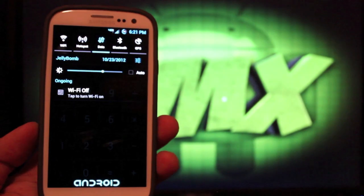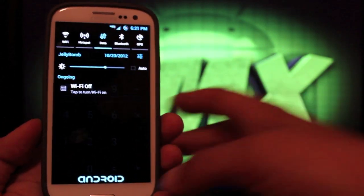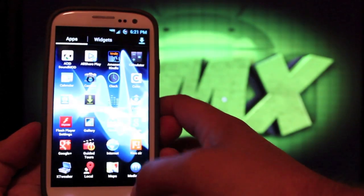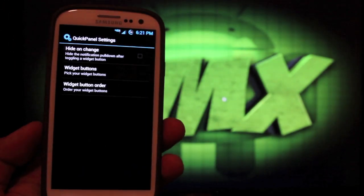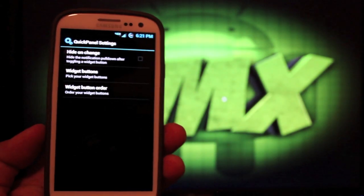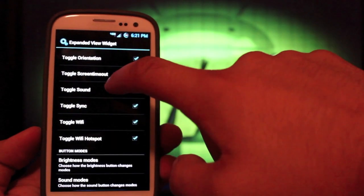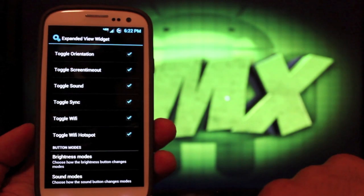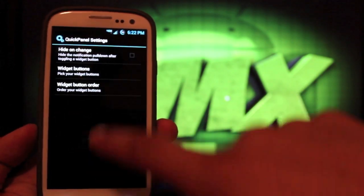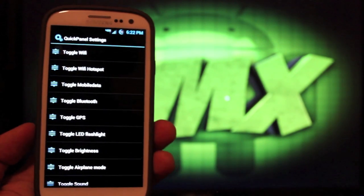The pull-down logo at the bottom has been changed to say Android, which is really cool. If we go back into Settings — the quick panel settings — you can actually choose which widget buttons you want on your toggle bar. You can also change your brightness modes, your sound modes, and your button order. For example, the Wi-Fi hotspot is at the very top.